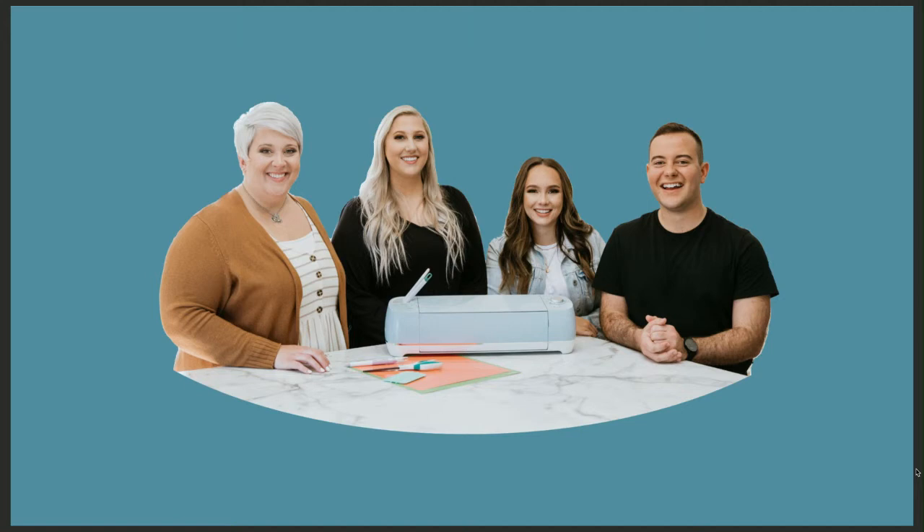Next to Rachel is Courtney — not only my wife but our creative director. She works with a handful of artists to develop the cut files we release at Makers Gonna Learn and so much more. And last but not least, myself, Tanner. I founded Makers Gonna Learn in 2017 mainly to serve one mission: to give you the inspiration, education, and motivation to have fun crafting — and to help you see crafting as a way to create income.